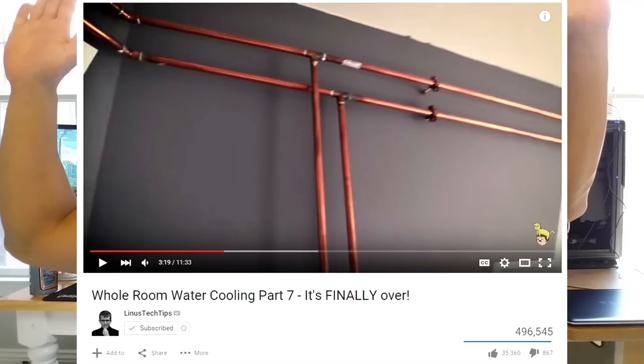At its simplest, you can have just one radiator serving your CPU. At its most complex, you can have your loop span an entire room, but more practically for the rest of us, you can have multiple radiators serving your CPU, GPU, RAM, and motherboard. To see the exact components I've used in my loop, please look in the video description.